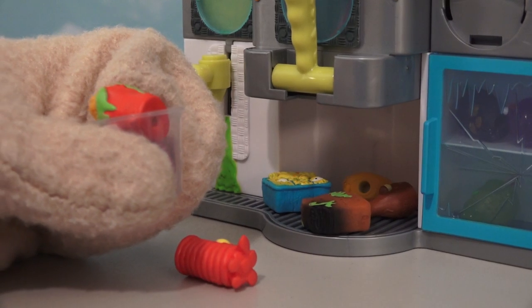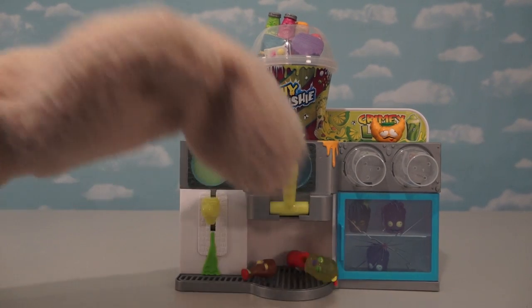Boo! I think I'm gonna need a bigger cup! Haha! Well, there it is — the Mushy Slushy Machine! Bleh! Haha!